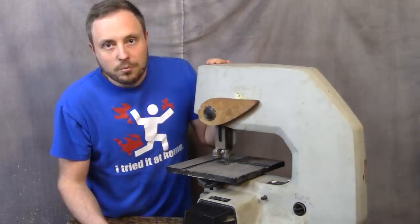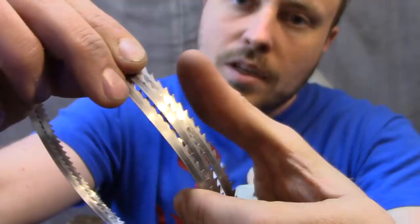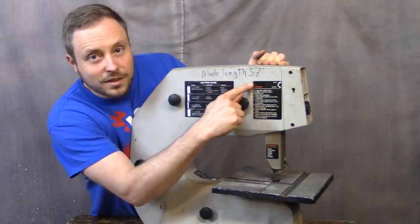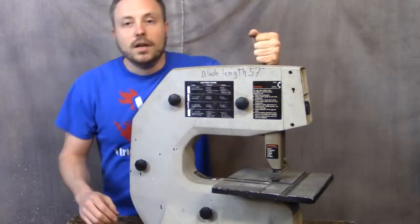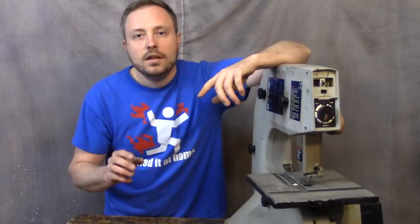It still works, but there are some problems. The blade he had on it was dull — not too dull to cut wood, but too dull to cut polycarbonate. This takes a 57-inch blade, which is not a common size. I couldn't find one anywhere, but I did find a 56 and 7/8 inch blade, which was close, but it wasn't the right kind of blade to cut this plastic effectively.